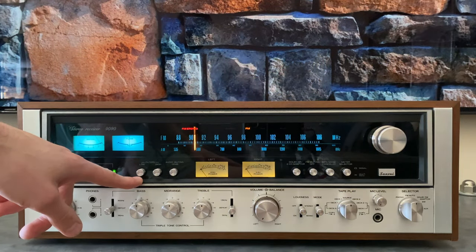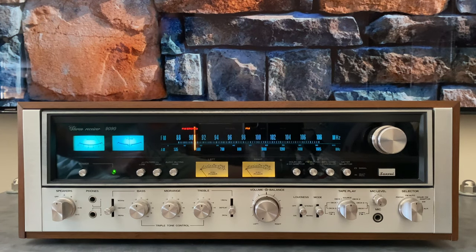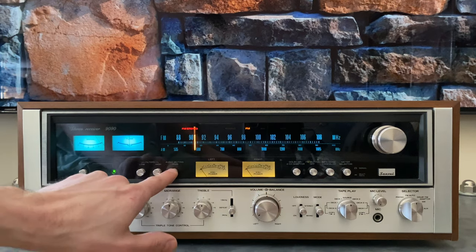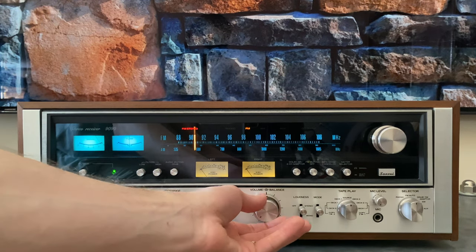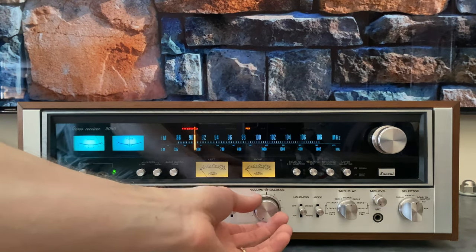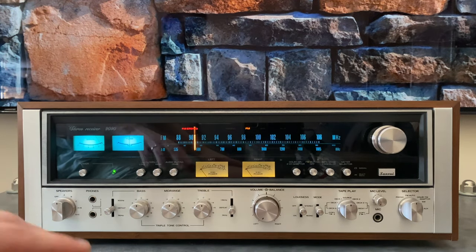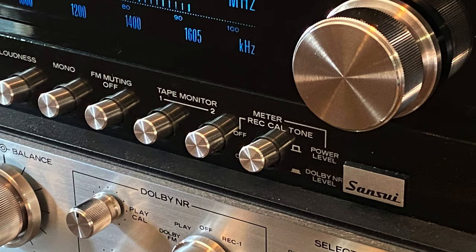Let's move on to the rest of the controls. We've got a low and a high filter — these are just fixed EQ filters that help with turntable rumble and noisy recordings. Audio muting is just a negative 20 dB attenuation, so you can still hear the audio but it's much quieter — it drops the output level by negative 20 dB. This section here is completely different on the DB series because that's where you get all your functions for the Dolby noise reduction and meter calibration.